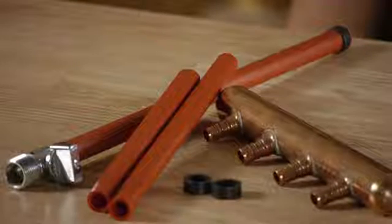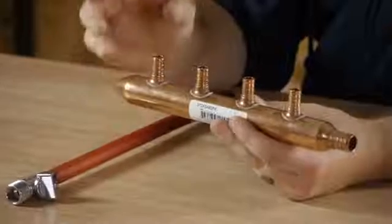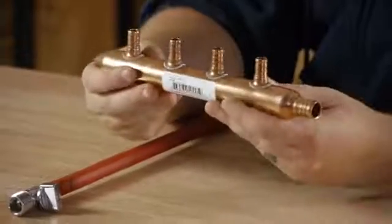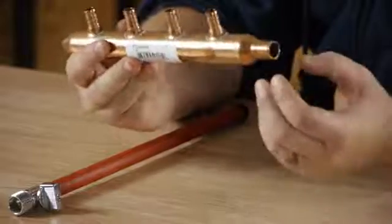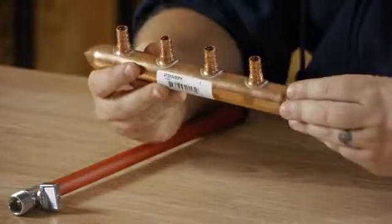Let's get started with the epicenter of your house — that would be the manifold. You want to run your main water line into the manifold. That should be a three-quarter inch PEX pipe going into your manifold.